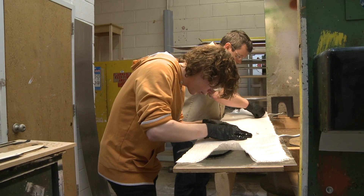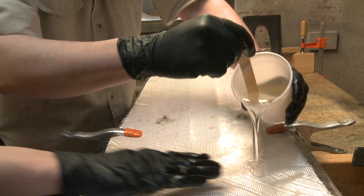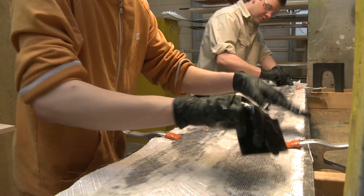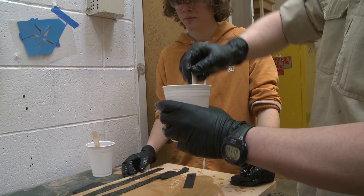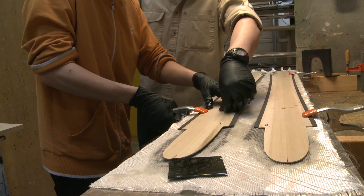Then we throw on the first fiberglass cloth and soak that in some epoxy as well, then we start mixing the second epoxy batch. Once that's all done we put the wood core down in the mill and get that all covered in epoxy.